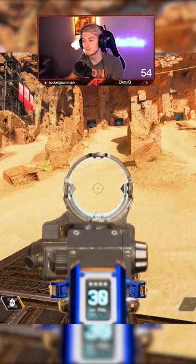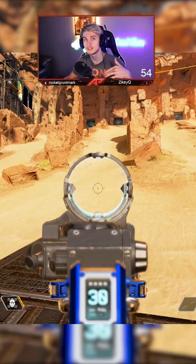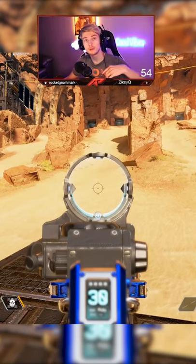You can kind of see it a little bit better when I'm looking at the bright sand. Let me know in the comments if this is viable or not, give me some more suggestions in the comments, and follow me for part two.